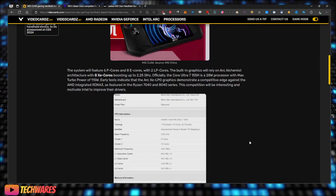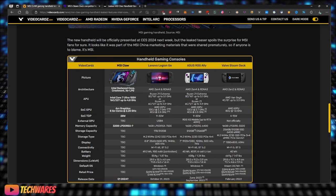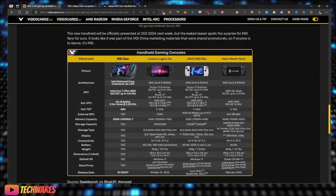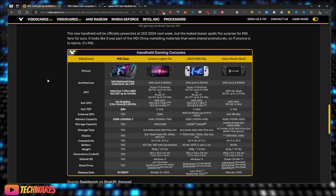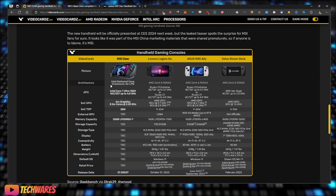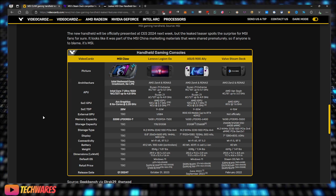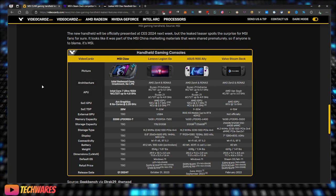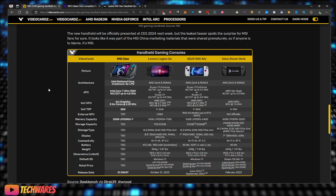Let's take a look at the specs compared to all the major handheld consoles out there. The architecture is Intel Redwood Cove and Crestmont, along with the Xe LPG GPU cores. Those refer to the performance cores, efficiency cores, and the graphics — Xe LPG, which I think stands for Xe Low Power Gaming. So the APU is the Intel Core Ultra 7 155H.